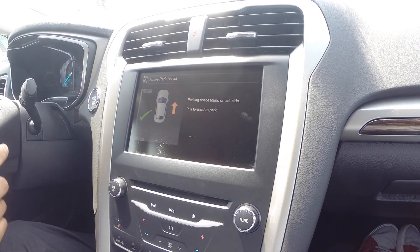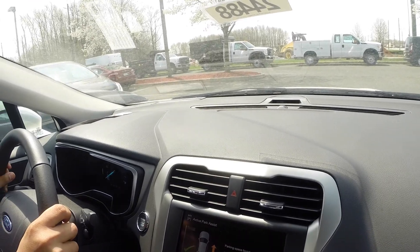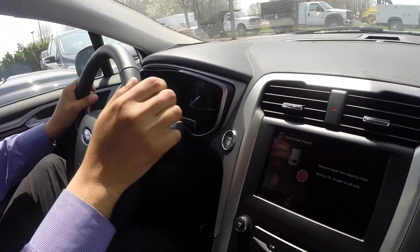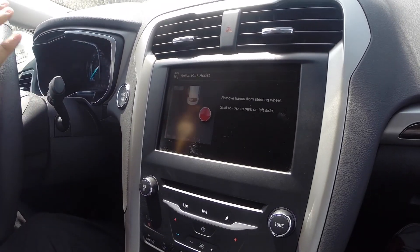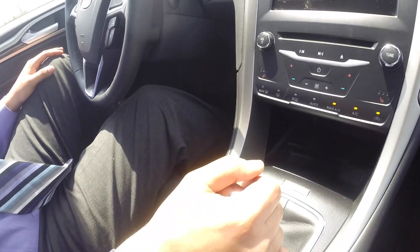The screen tells us to pull forward to park. So now I'm going to pull forward, and now the screen tells me to remove my hands — yes, remove my hands from the steering wheel — shift it into reverse, and watch the magic happen.